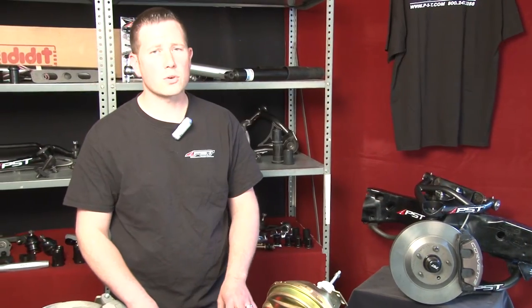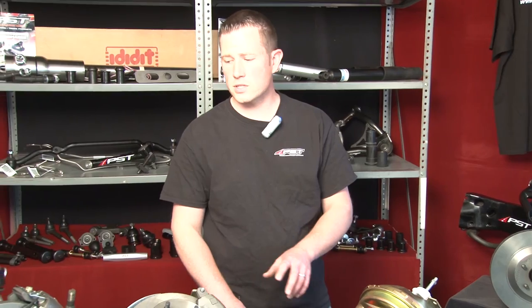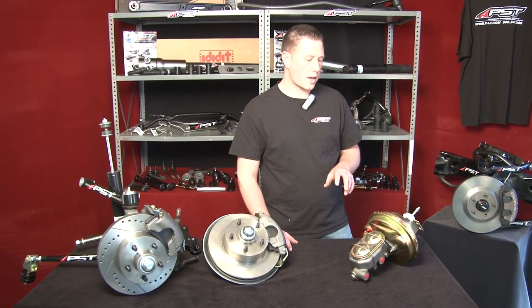Our kits are performance oriented as well as safety, as that is key to preserving your muscle car. Any of these style of kits here that you can see, we offer boosters or masters.